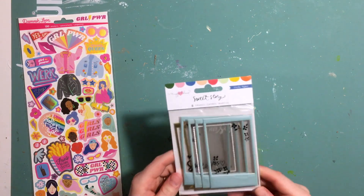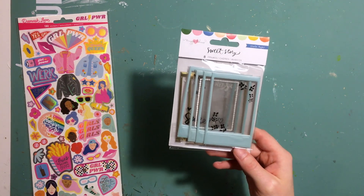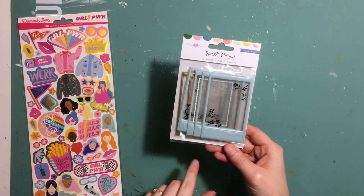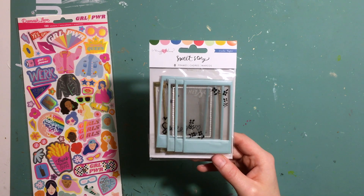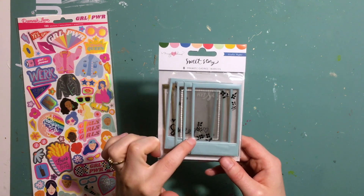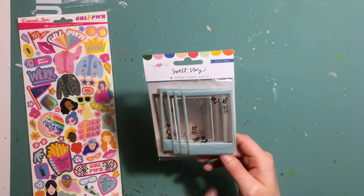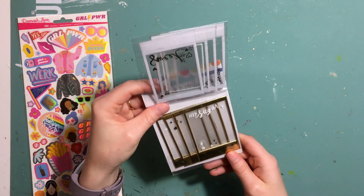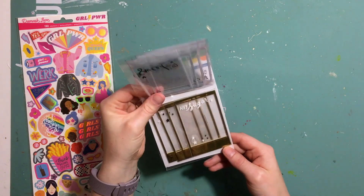Next we have some puffy frames from Maggie Holmes Sweet Story. We had some similar ones last year for the All Heart collection and I really enjoyed using them. These ones are a little bit different because they've got designs printed on the inside of the frame, which you can remove if you want. The gold ones are very shiny. There's a bit of flexibility with that.